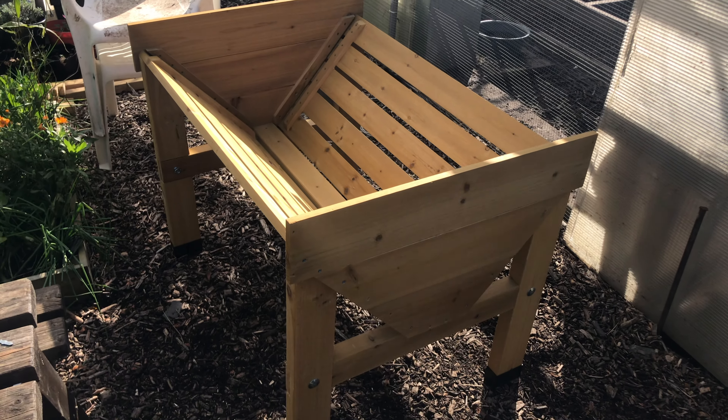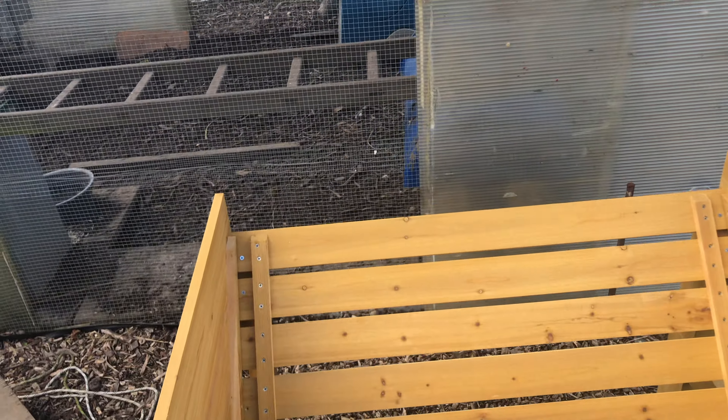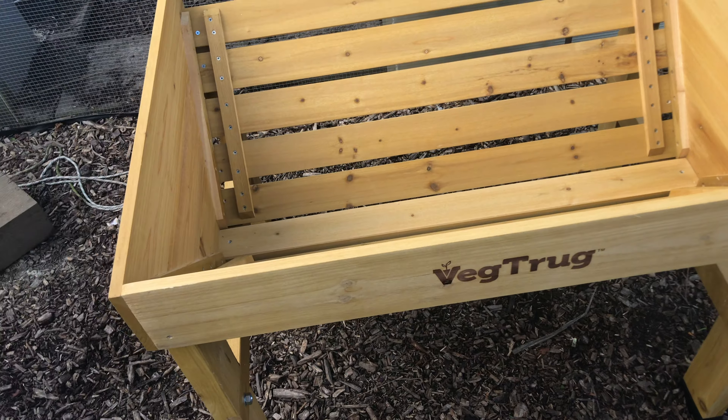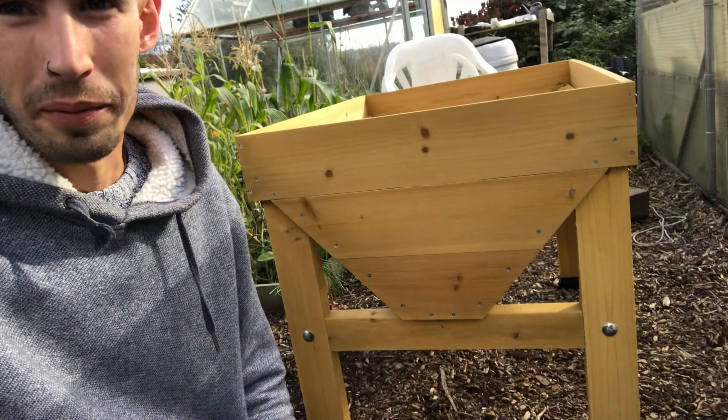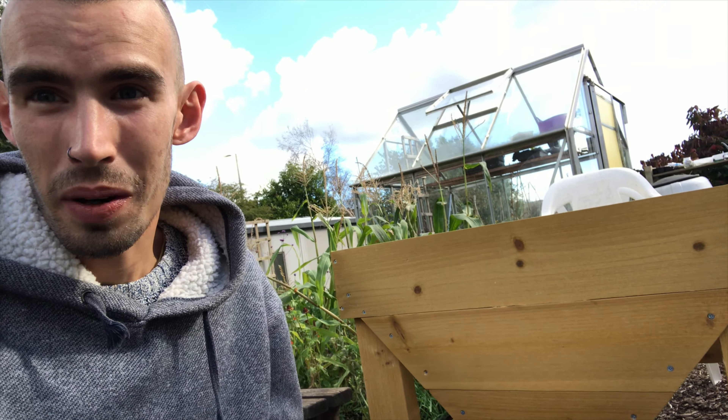I really like it. That's the front bit on that side — just that side to go. And there we go, that is it built! It was very simple and easy to do. I'm very pleased with it.